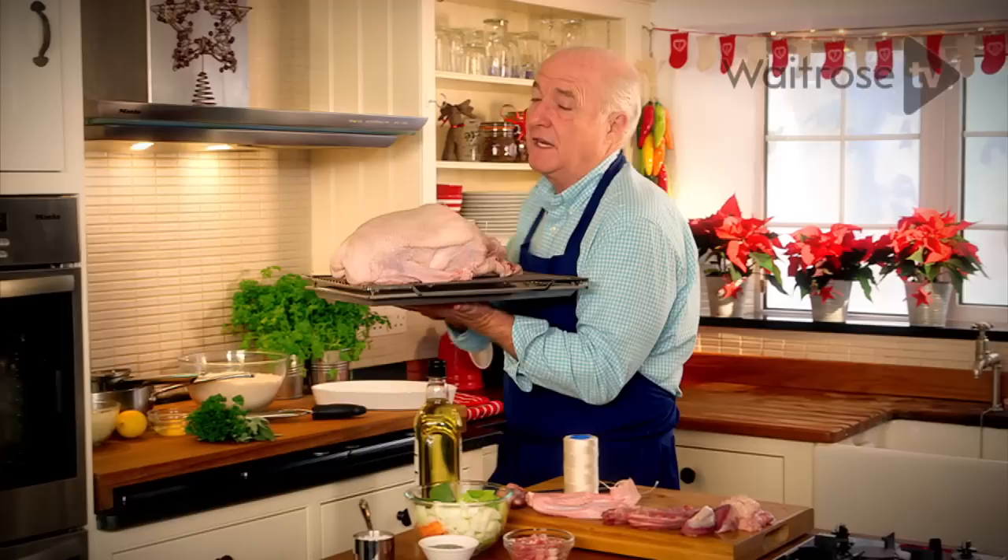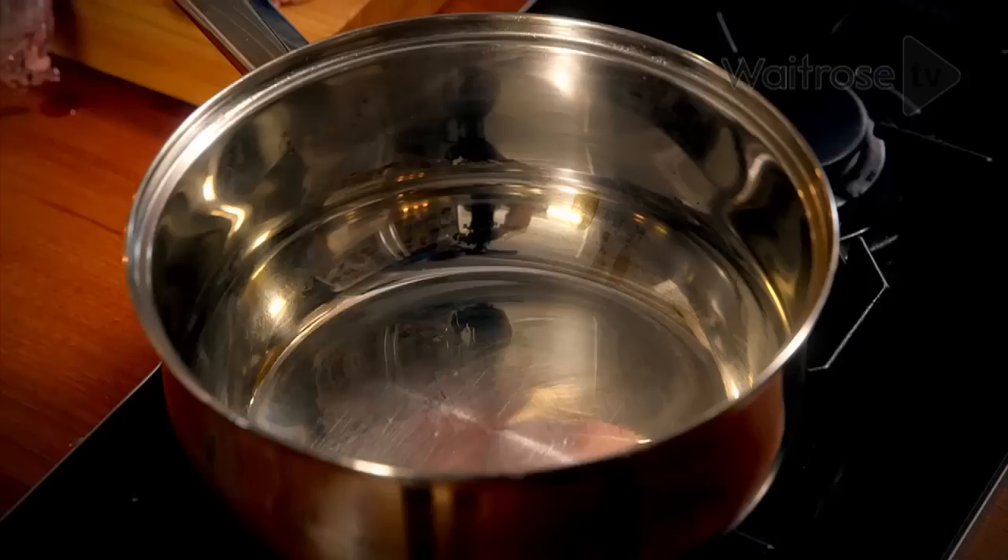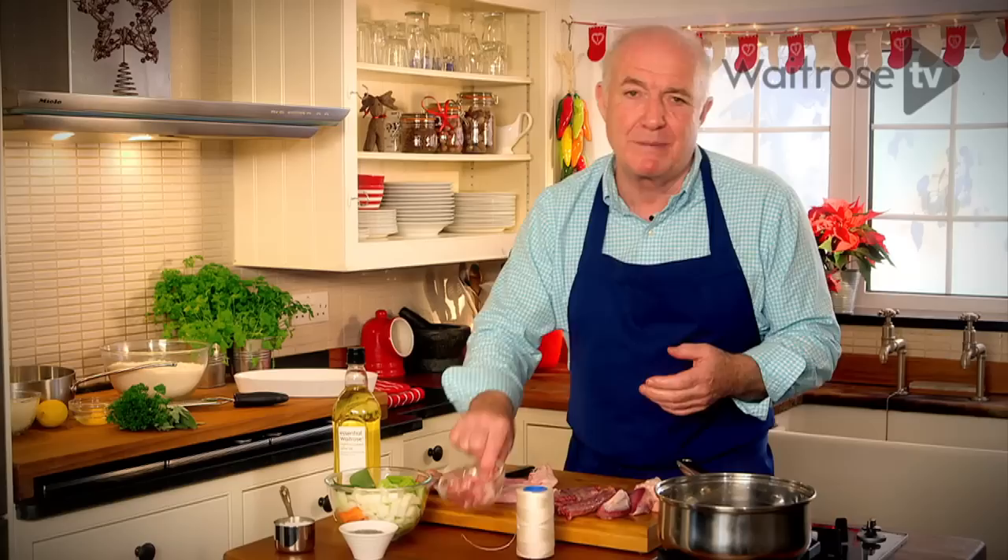Just put it in a moderate oven. You want to allow about 35 minutes to the kilo for roast goose, so this will take about two hours and 20 minutes. Now I'm going to do my gravy stock — as well as the giblets from the goose, I'm also going to use some bacon for extra flavor.